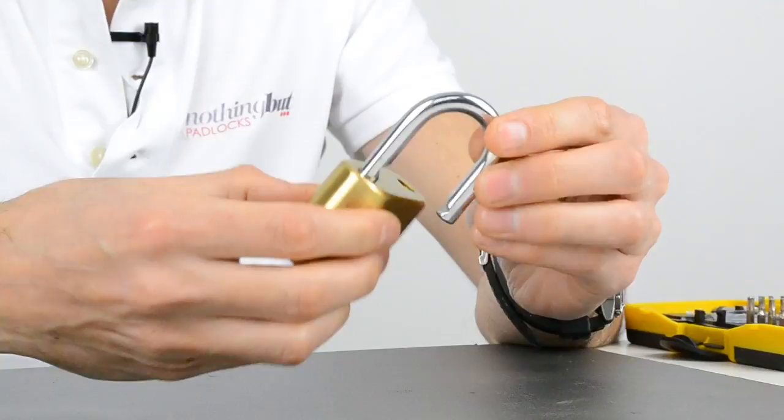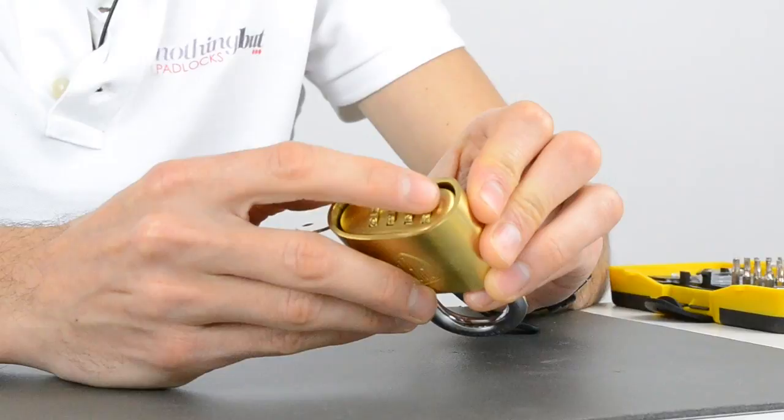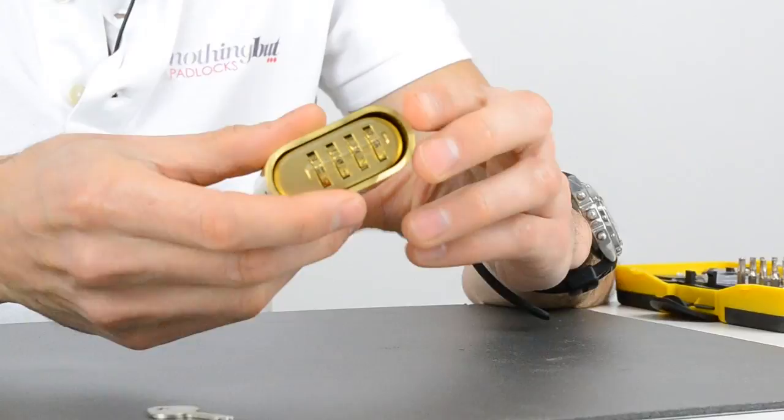Either way — and that's now in reset mode. We can then change the code to 1, 2, 3, 4. You then flick the key back out. Once it comes back into alignment it will flick out with that spring. And it's now reset to that code.